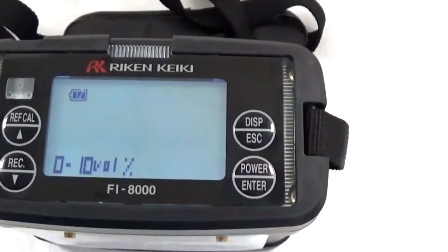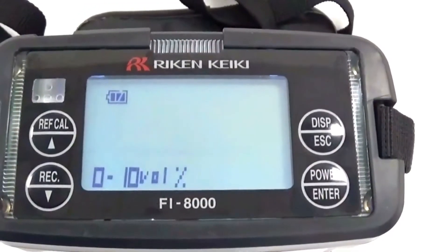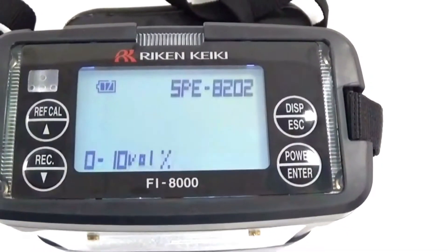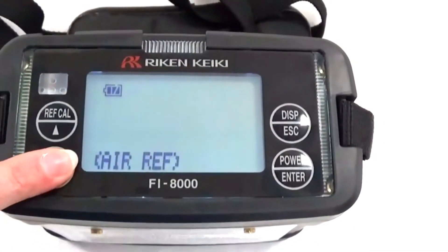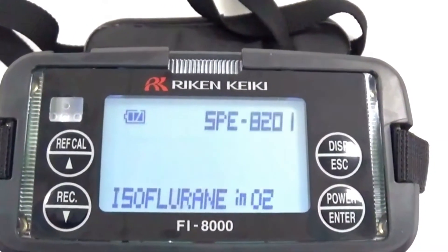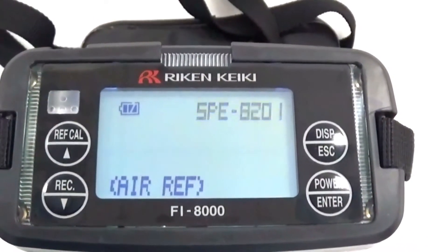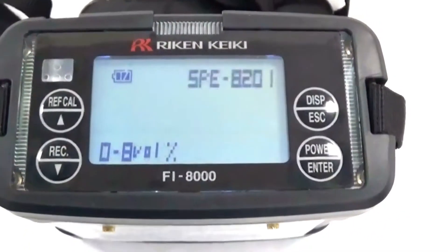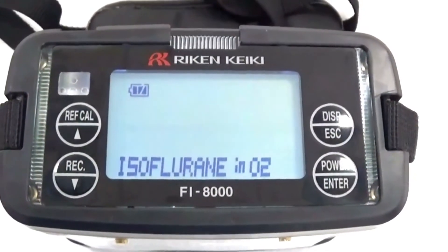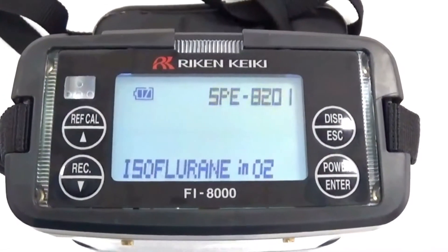Notice the SPE at the top of the screen is flashing, and we are in SEVO and O2. We want to be in isoflurane. We will arrow down and now isoflurane and O2 appear. Notice the isoflurane is the agent we will be verifying and O2 is the carrier gas. In order to get to a different anesthetic agent, it will be necessary to arrow up until you get to the anesthetic agent and carrier gas being verified. We will now hit enter.